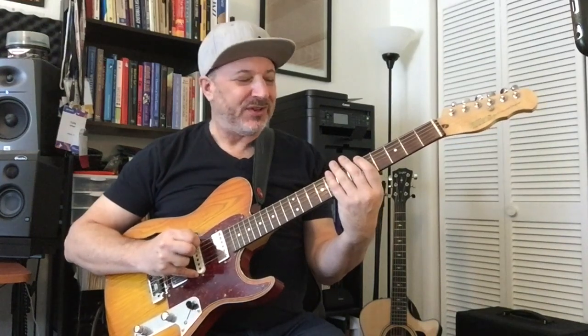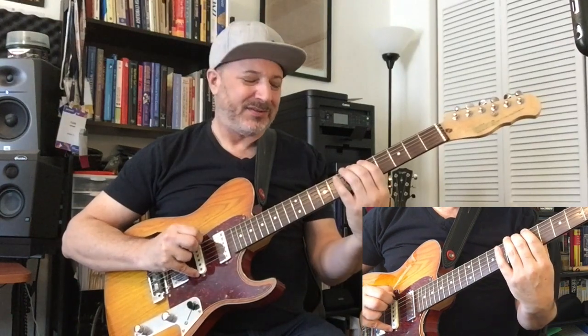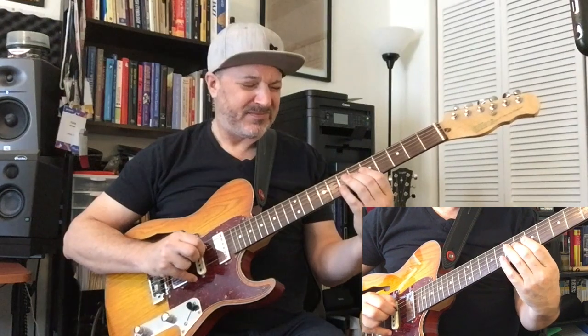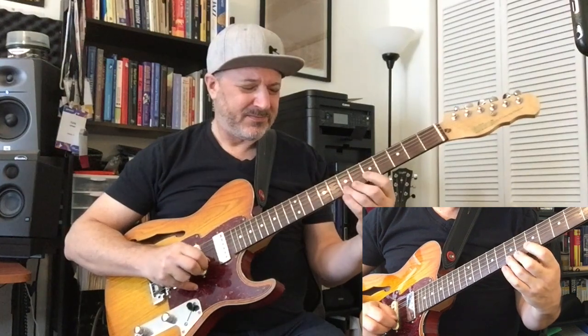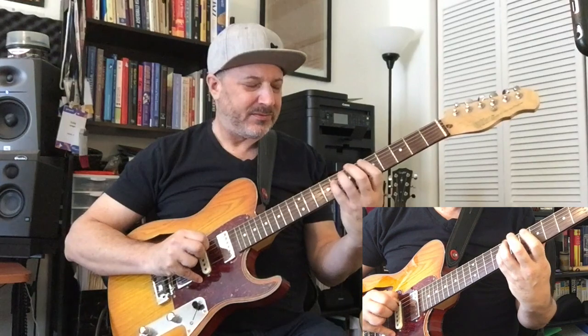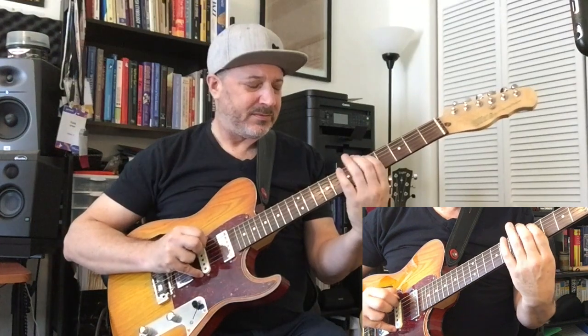Now, time for reverses, so we're going to go up, then starting on the 5th string back to the 6th string, 1st finger stretch, back up to the 5th fret. And again, you see that I'm using alternate picking, thumb in the back of the neck as always, going to go back now the same way.